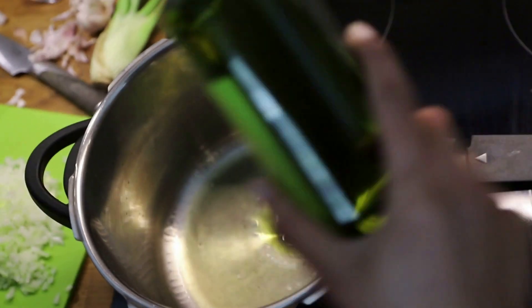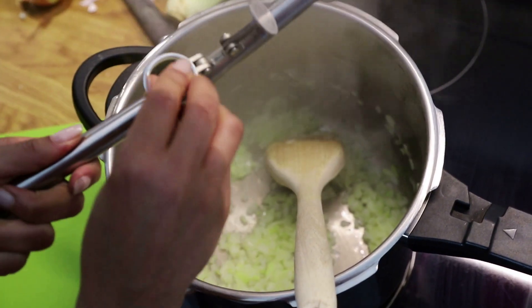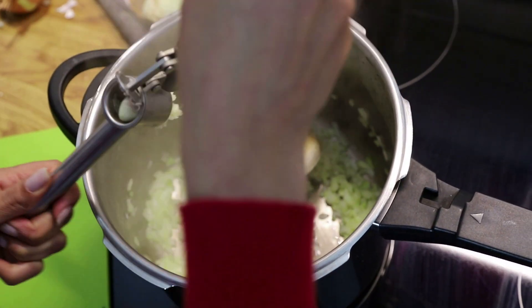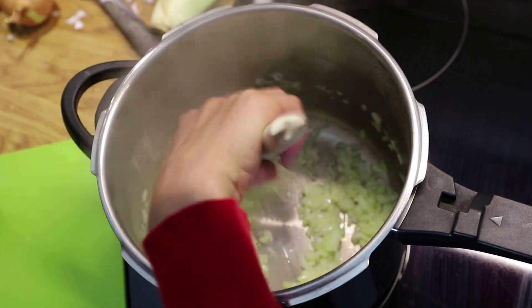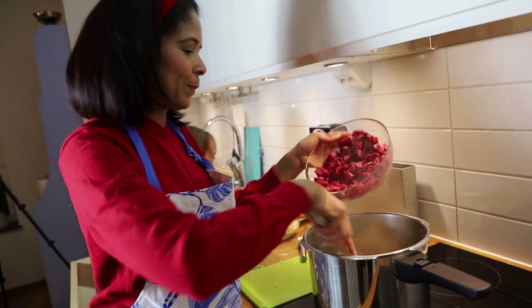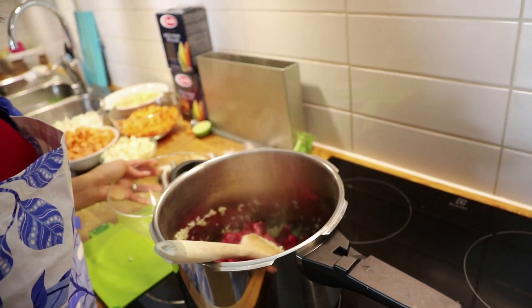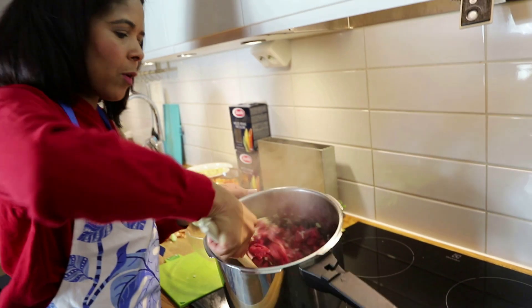Agora vou colocar um pouquinho mais de azeite e vamos refogar a cebola. Agora eu vou amassar o alho aqui dentro. Mais um pouquinho de alho, porque nós gostamos muito de alho e cebola. Vamos tirar o excesso e refogar. Agora eu vou colocar a carne nesse refogado de cebola e alho que está dentro da panela. Vamos lá acrescentar a carne — vou aumentar o fogo só para ela não dar água e vou deixar refogar bastante.